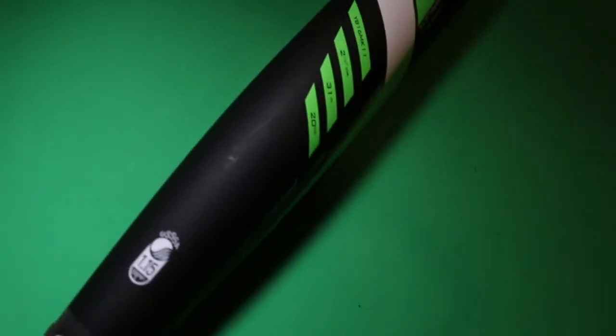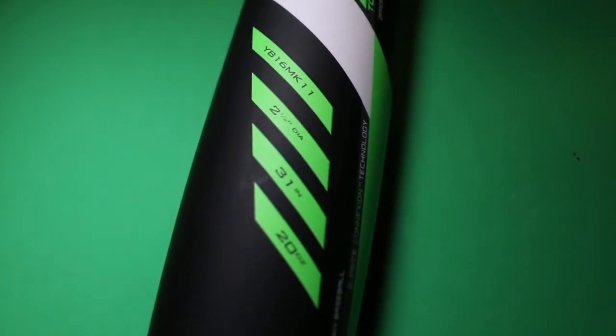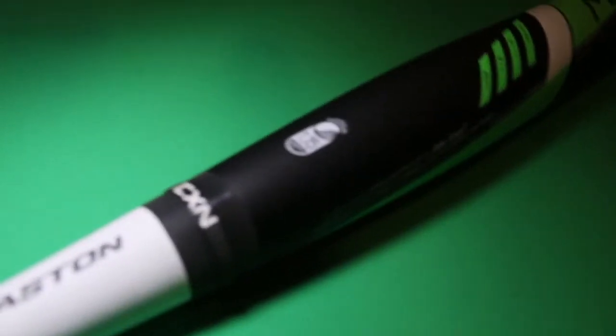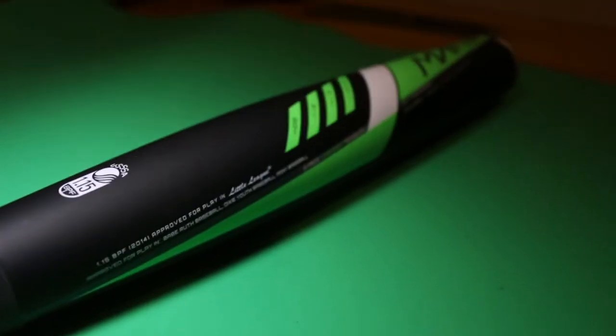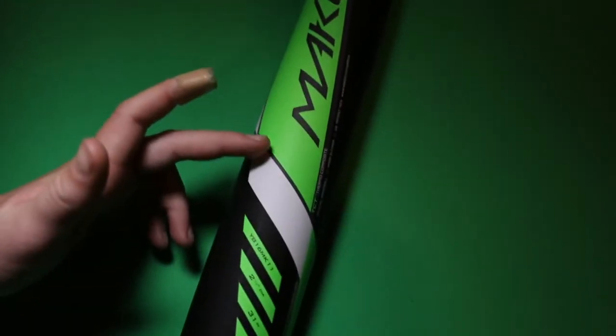Okay, so the Mako — Matt, what do you have to say about it? Well, this is a composite bat, so it can crack, which is a downside of buying a Mako over the DeMarini. But also, if you hit it off the barrel, it will not sting as much as aluminum when you don't hit it in the sweet spot. Yeah, because generally the sweet spot is from here to about where the Mako symbol is.